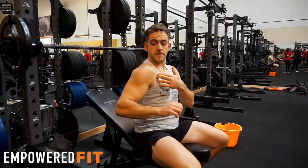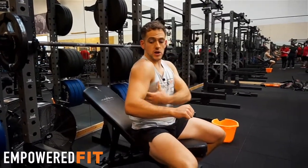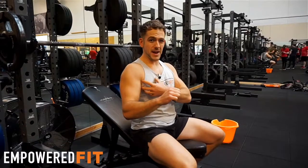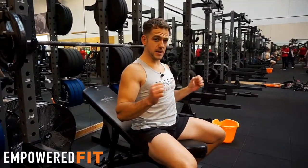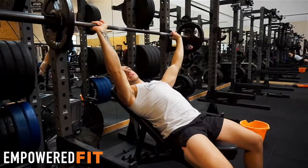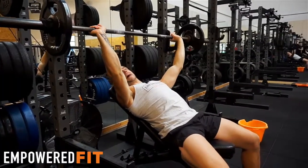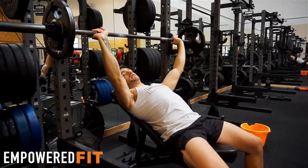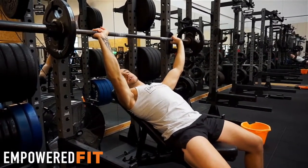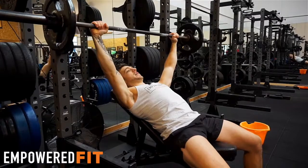A lot of issues I see with this movement is the shoulders rolling forward during the exercise and not using the lat muscles to hold your back in place. So first of all it's about activating the lats, keeping them nice and strong. Another thing I see is the wrists being bent back during the movement — you can see straight away this can cause some injuries and a lot of issues on the wrists. So make sure you keep your wrists nice and straight as you're doing the movement.